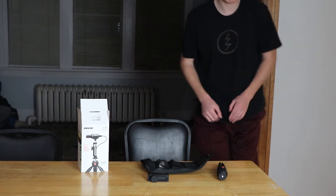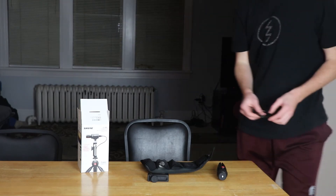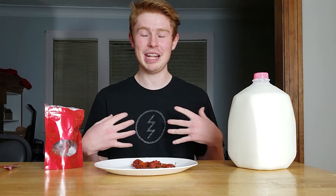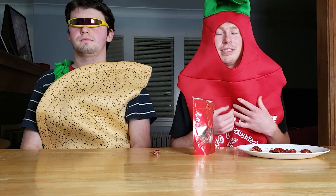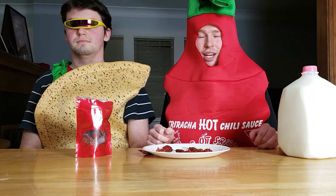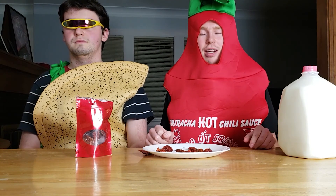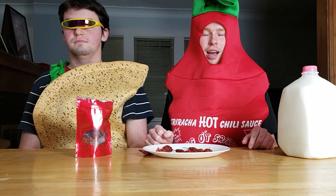Why is Hotline Bling stuck in my head? I know when the hotline bling, that could only mean one thing. Ever since I left the city... I decided to eat hot Cheetos — I don't know why I ever thought, hey, I'm recording a spicy pepper video today, let's eat hot Cheetos. So now the inside of my stomach is just a zesty time bomb waiting to explode.